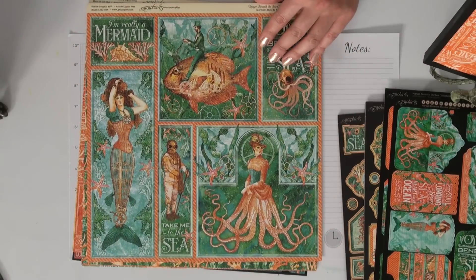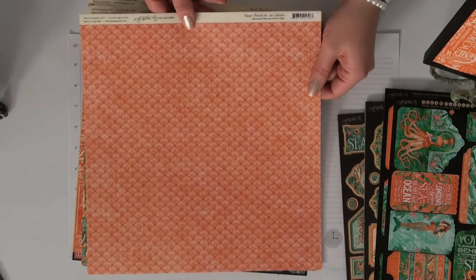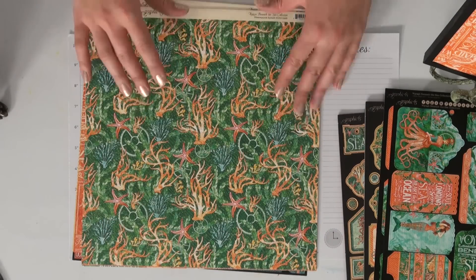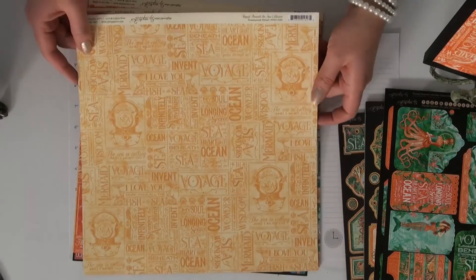The fun thing about this collection is we get a lot of requests for beach and a lot of requests for steampunk, so we've decided to go ahead and marry them together and give you both what you want. I think it's going to have a real broad appeal.